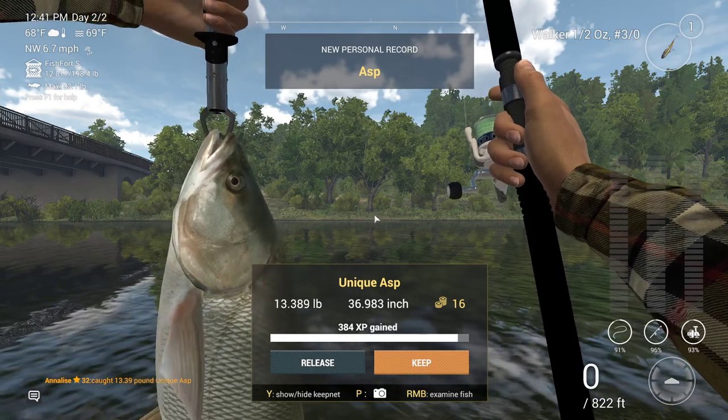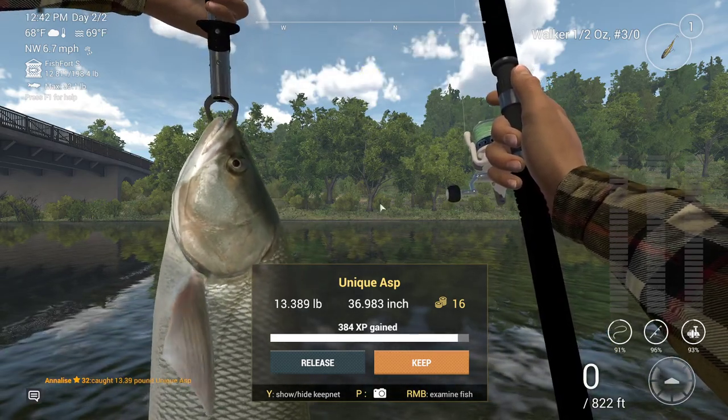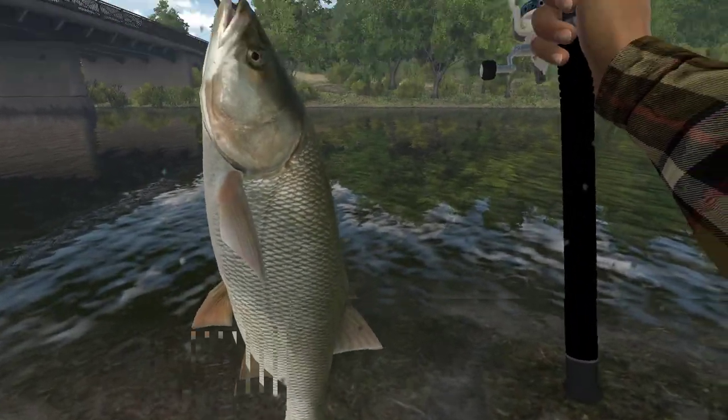Well, that proved easier than expected. A decent sized fish.